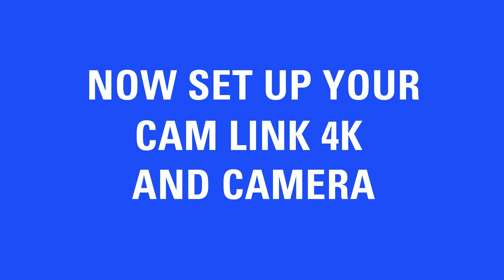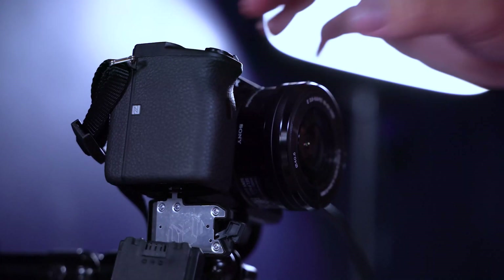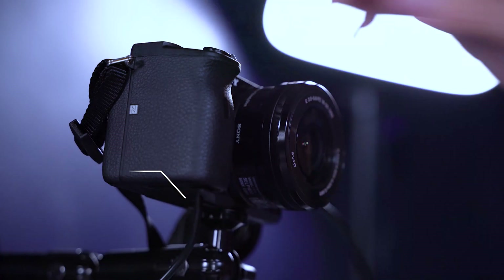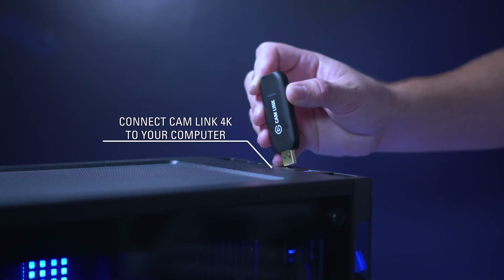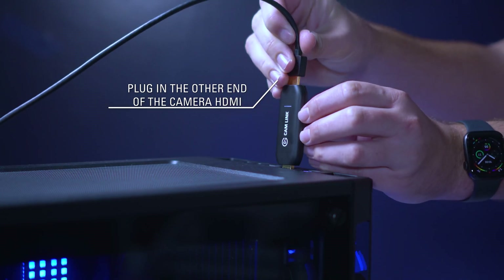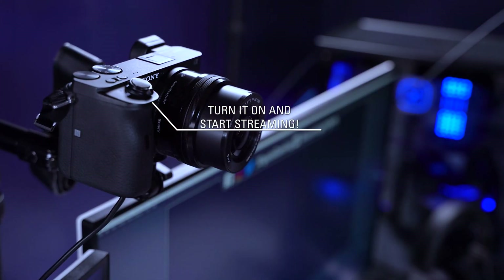Now let's set up your Cam Link 4K and camera. Plug your HDMI cable into the HDMI out. Plug in the dummy battery specific to your camera for uninterrupted power. Connect Cam Link 4K to a USB 3.0 slot on your computer. Finally, connect the HDMI from your camera to the HDMI in on Cam Link 4K, and turn your camera on.